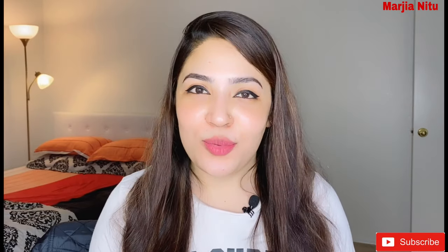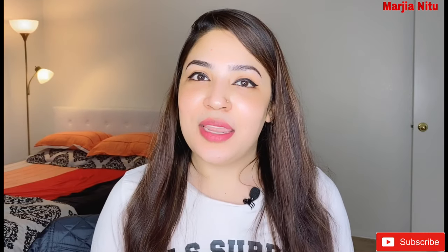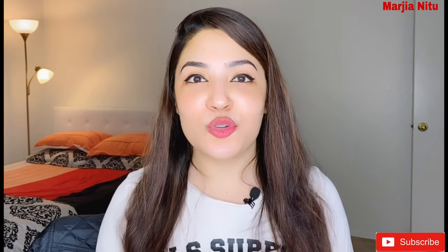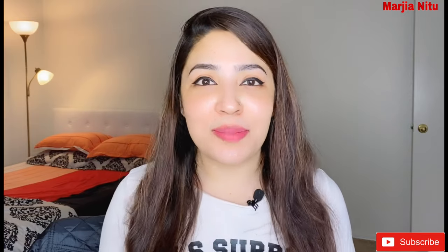First of all, I don't want to say sorry because in one video I will upload a video to you. If you follow my social media, you already know that I was from New Jersey. My family is from New Jersey, so I am back again and I will see you in the next video.